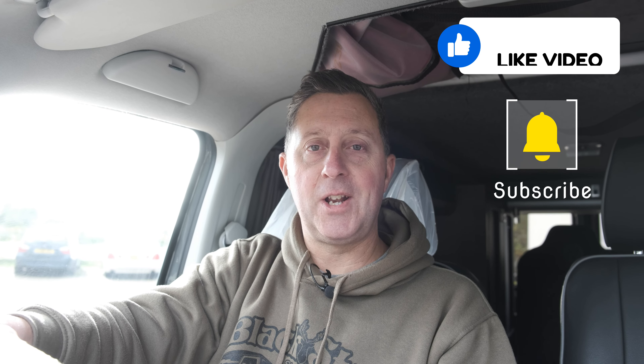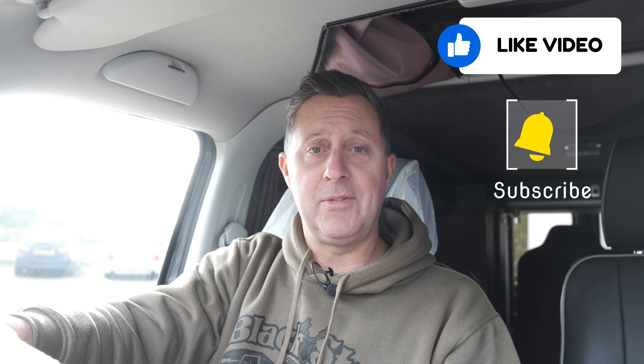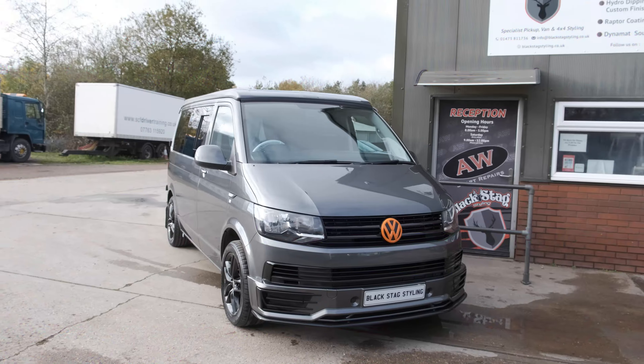Everything's now all done — it's all been washed and is ready to go back to Will. Big thanks to Will for trusting us with his pride and joy — I hope he's happy with it when he gets here to collect it. As always, please do like and subscribe to the channel, turn on the notifications to stay fully up to date with everything we're doing. We'll give you a last look around the van to finish, and hopefully you'll check us out for more videos in the not too distant future. Stay safe!